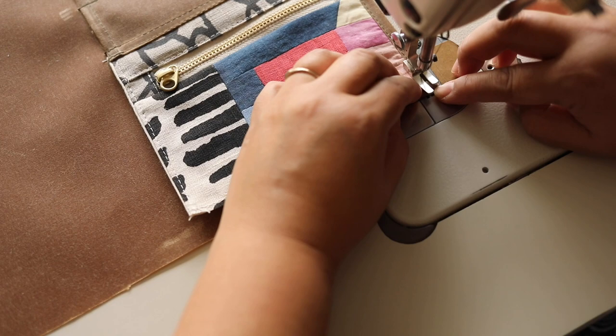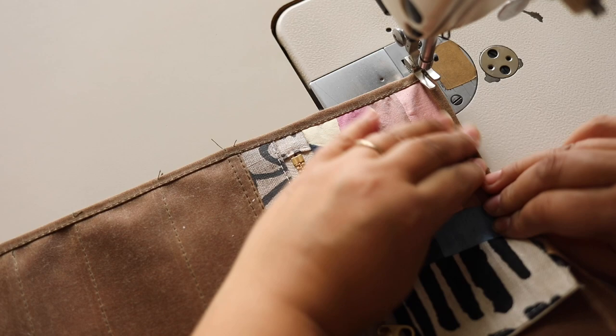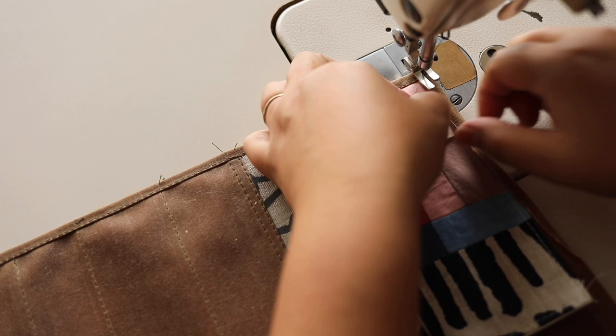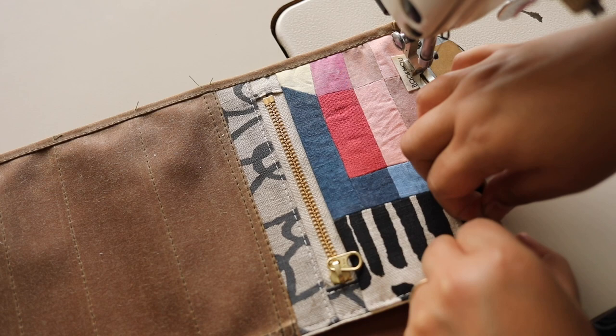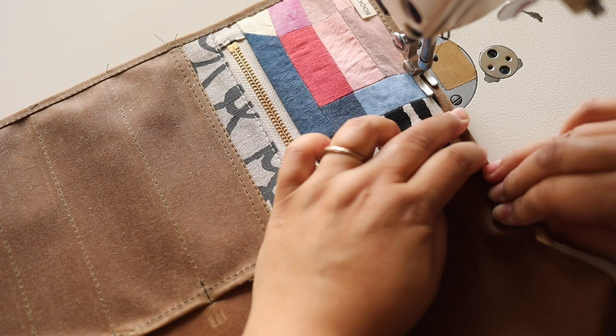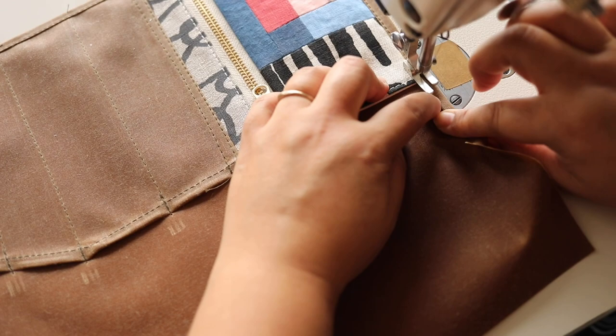The corner is always a little tricky. If the seam allowance feels too small, you're welcome to adjust it and move it up a little higher. It's really important that when you get to the part where the top of the pocket is, give it a double tack to give it a little more strength.